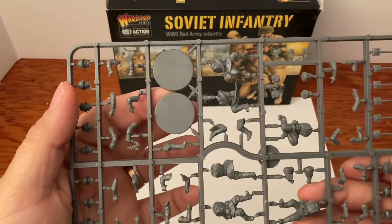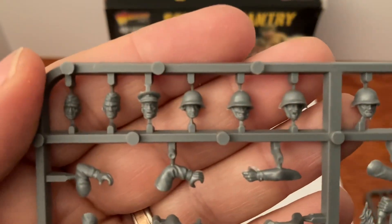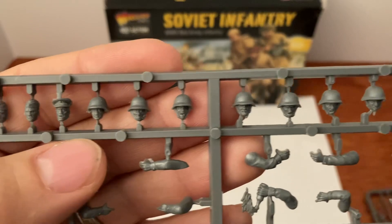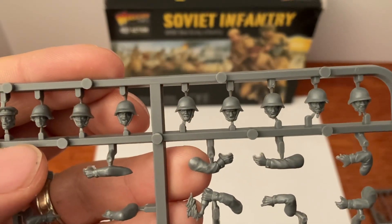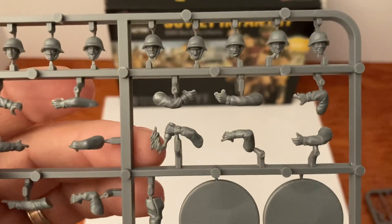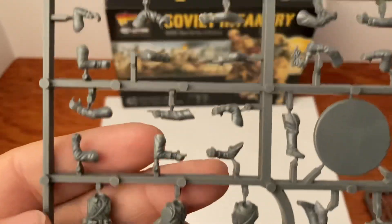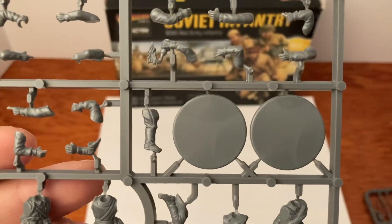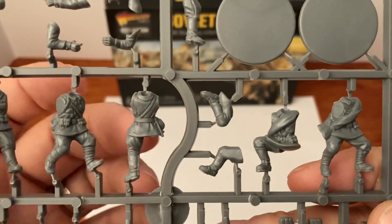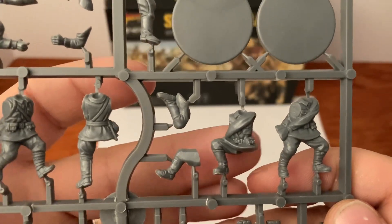Now let's take a look at the guys. Here are a few bases — your bases come on a separate sprue. Here are the heads: some hats, this guy looks like he's in charge, and some helmets. They look ready for battle — this guy's screaming! These guys are tough. There's the one with a Molotov cocktail — pretty cool. Lots of arms and legs. That one is laying down, which is nice, and this guy is bent down on a knee.